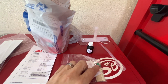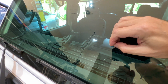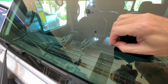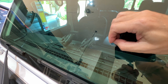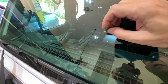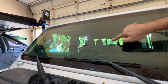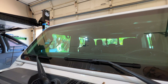First, scrape out the hole a little bit with the push pin. You just want to make sure there are no glass fragments inside the hole — just scrape it a little bit. Don't push too hard; obviously you don't want to make it worse. Then wipe it with the alcohol swab. Alcohol dries in about two seconds, so that shouldn't take too long.